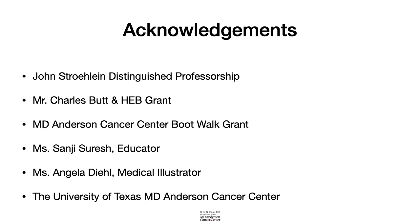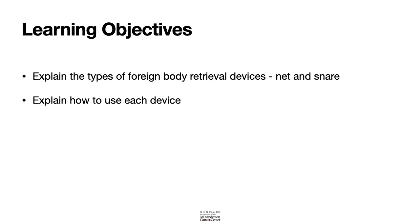Today's learning objectives include the difference between a net and a snare, and how we use these two different devices.